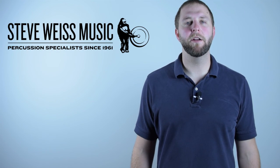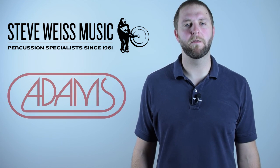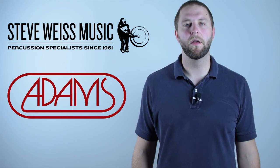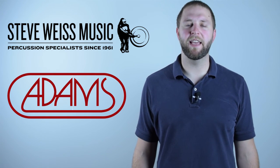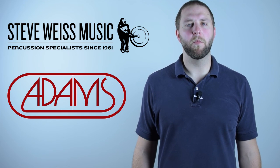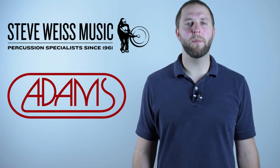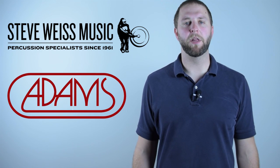Hi everyone, I'm Dave from Steve Weiss Music. Today I'm here to take you through the assembly process of the Atom Soloist and Concert 4.3 Octave Marimba. Please keep in mind that this tutorial is designed for instruments featuring the Atom's Voyager frame and not the Endurance Field Frame. For more information on assembling Field Frame instruments, please consult your owner's manual as well as the included assembly guide.